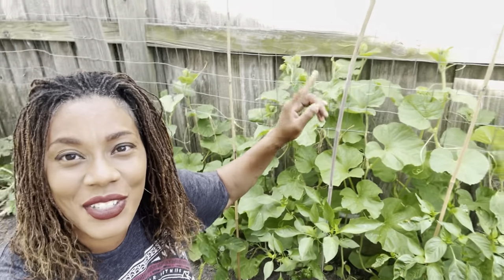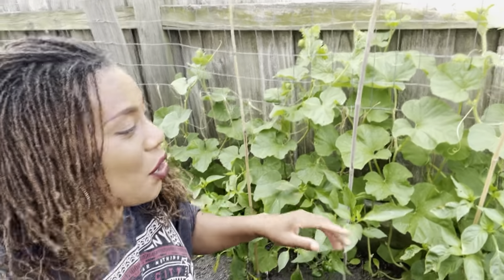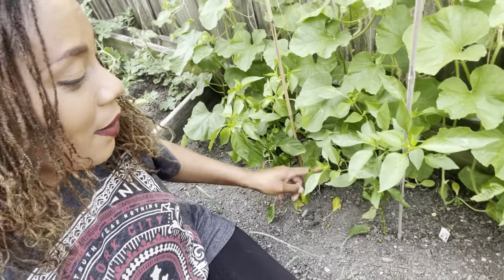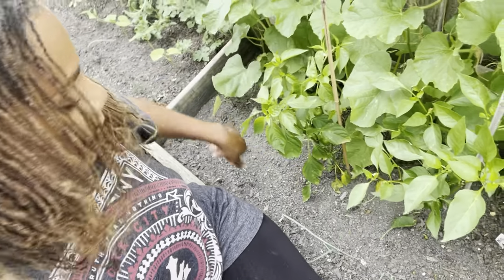They've put on a great deal of growth — I think they're reaching for the sun. You can see the sun line in the back; they're really starting to do well. The mini bells down here have also put on a great deal of growth, and there are some beans down here too.